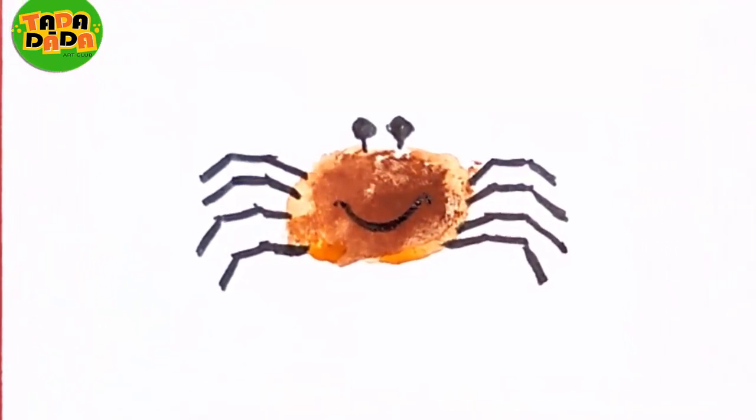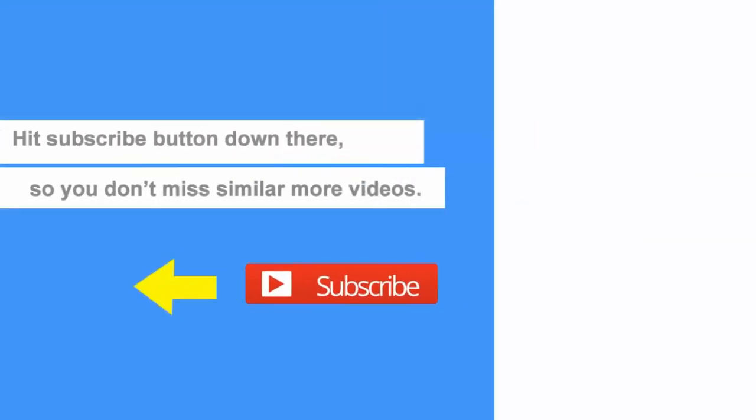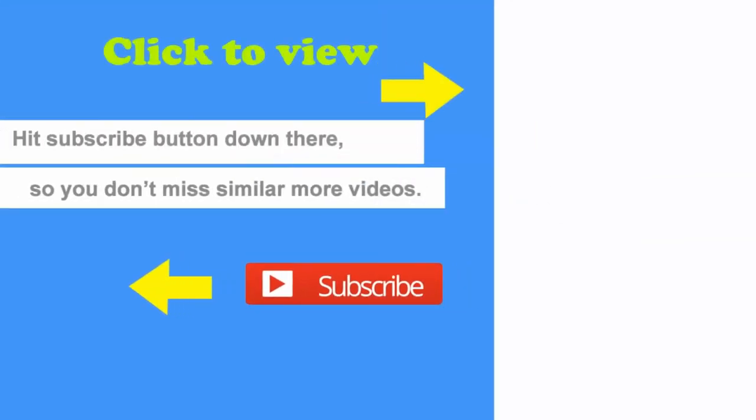To learn more such enjoyable drawings, do not forget to subscribe to our channel, Tadadada Art Club. You can also like and share our videos. Bye friends, we will see you soon with more such fun drawings. Keep practicing. Enjoy!